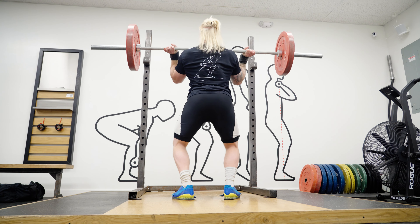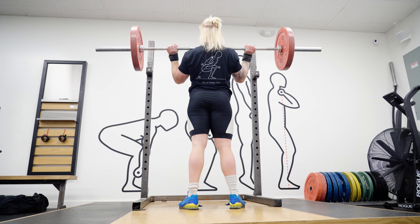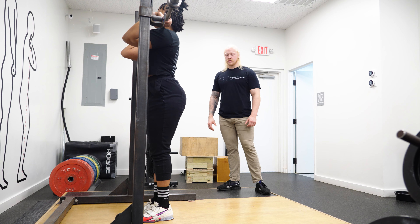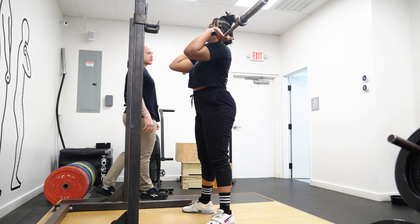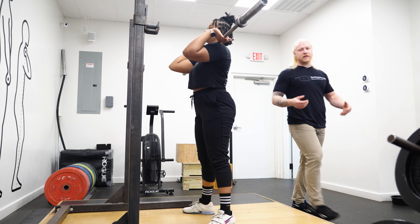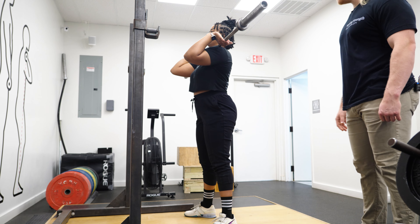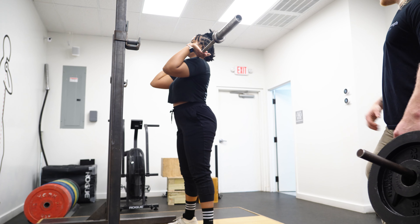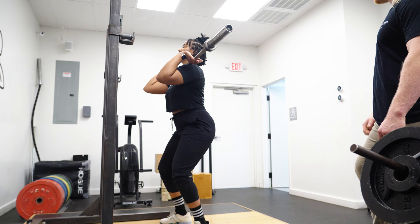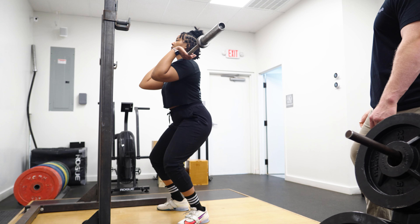Now we're going to add the bar back into it. She's going to take her normal clean grip. The bar is on her shoulders, right on the meat of the deltoids. We're going to talk about that dip: with your chest, bring it up towards the ceiling, create a nice shelf. Bend your knees a little bit but keep your chest straight, then dip and come right back up. Don't pause in the bottom — just bounce and come back up.